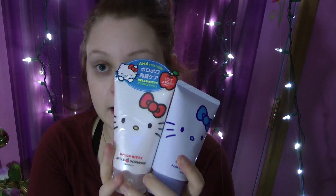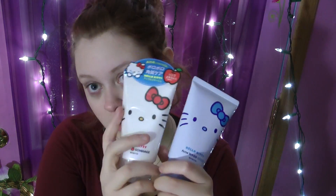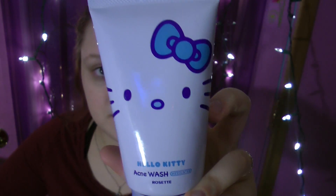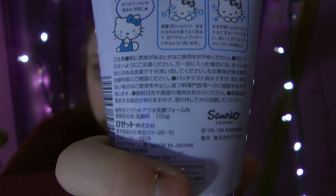Once the cleansing cream has soaked up everything and removed the makeup, I wash my face. I'm currently using two face washes together because they do different things. This one is the Hello Kitty acne wash, and this is the medicated one by Rosetti — it looks like it's from Japan. I've been repurchasing the Rosetti one for probably three years.